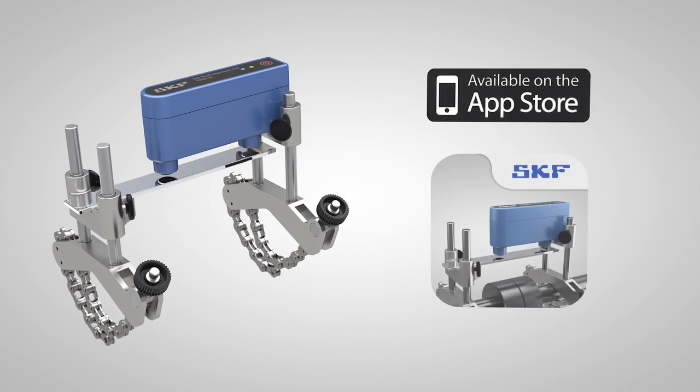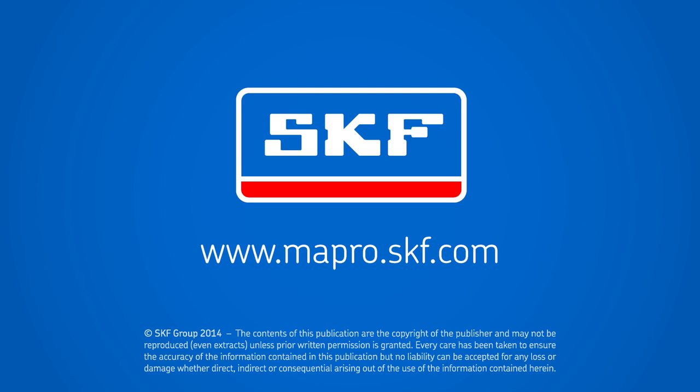Just go to the App Store and download the free app today. You can use the built-in demonstration mode and see how easy it is to make a complete shaft alignment. For more information, contact your local authorized SKF distributor or visit skf.com.